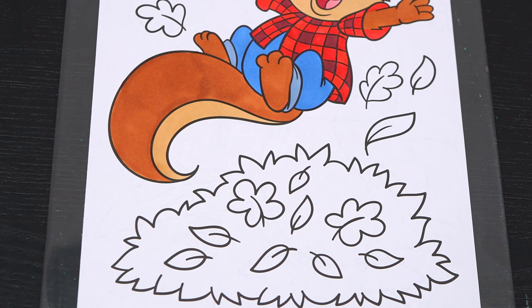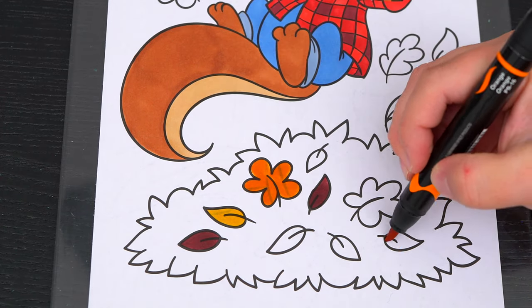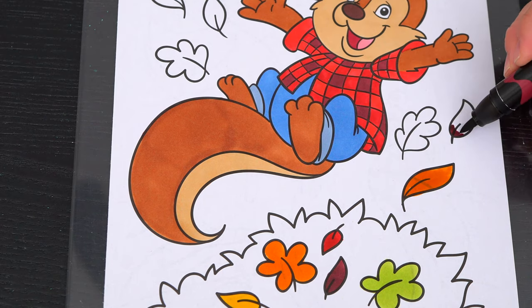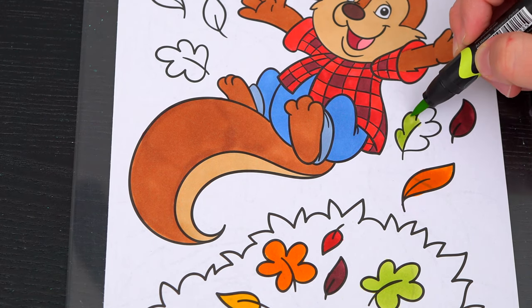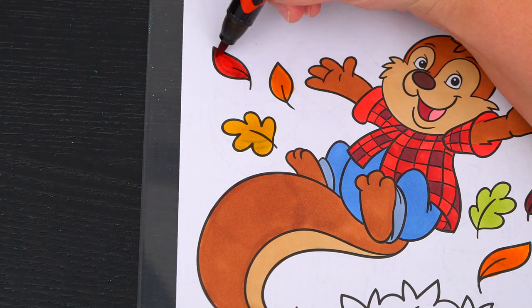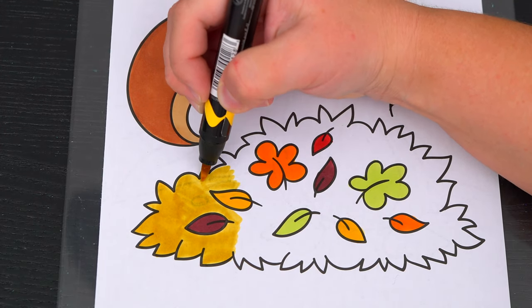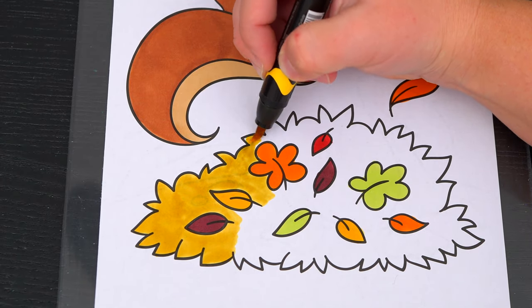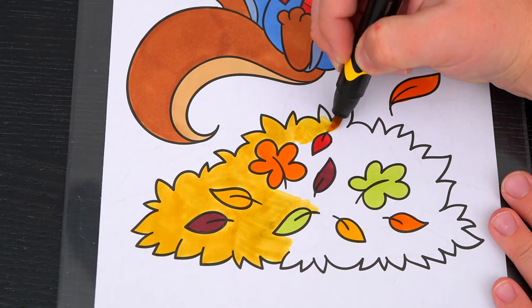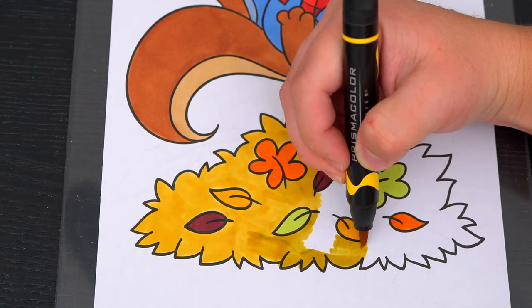Next, let's color in all these leaves down here — yellow, green, red, and orange.